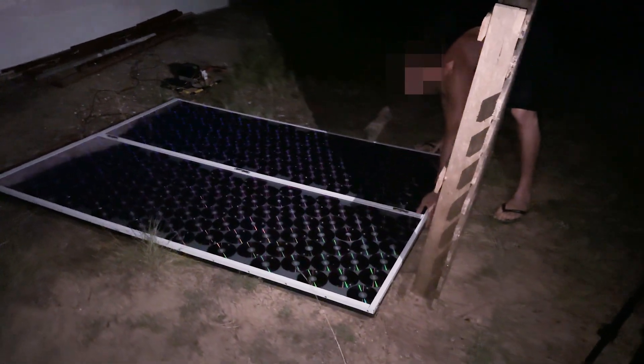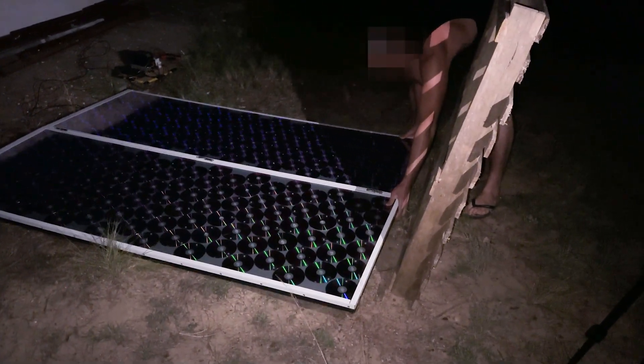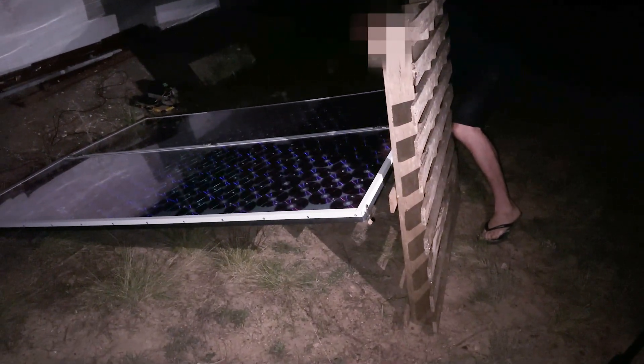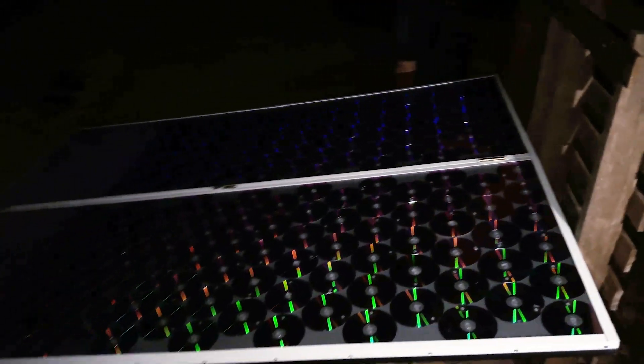We reorient the panel to make the most of the moonlight. The Moon reflects, according to science, 12% of the sunlight it receives. We hope that with this, the solar panel can generate some energy.